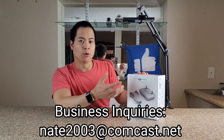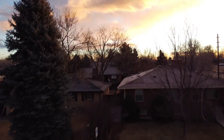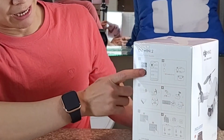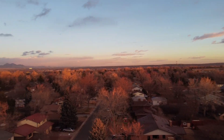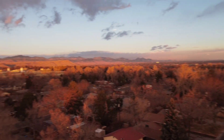It shoots 4K resolution, which is a huge upgrade over the 2.7K on the previous model. You get 31 minutes of runtime, can fly up to 35 miles per hour, and it can handle up to 23 miles per hour winds. Use your Android or iPhone to scan the QR code, and it has a microSD card slot and a nice little carrying bag.